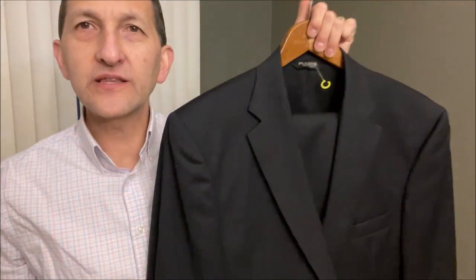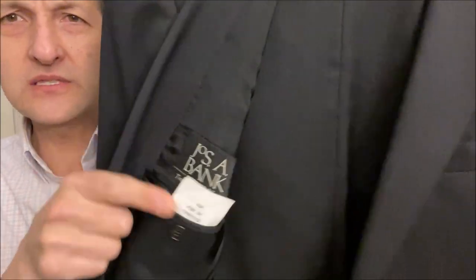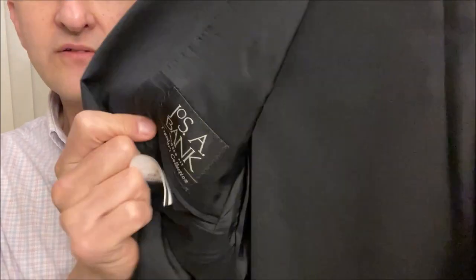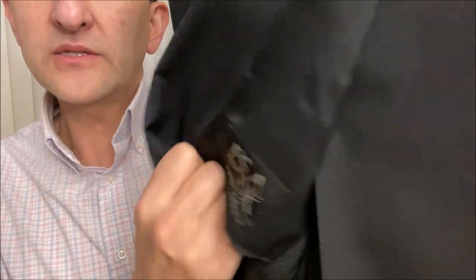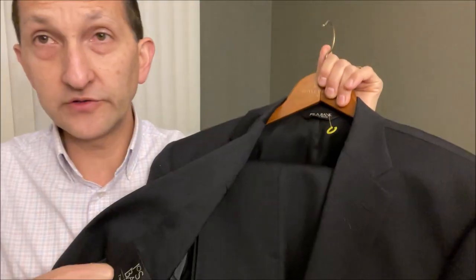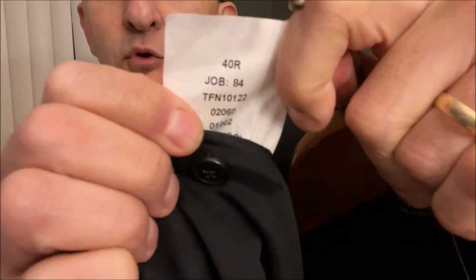So as I said in the intro, obviously this is a Joseph A. Bank suit that I just picked up. This is not one of their high-end suits. It is the Traveler line. So it's a 40 regular, and generally speaking, that is my size - a 40 regular. In case you don't know, the first number on a suit - you can see it there - it says 40R.